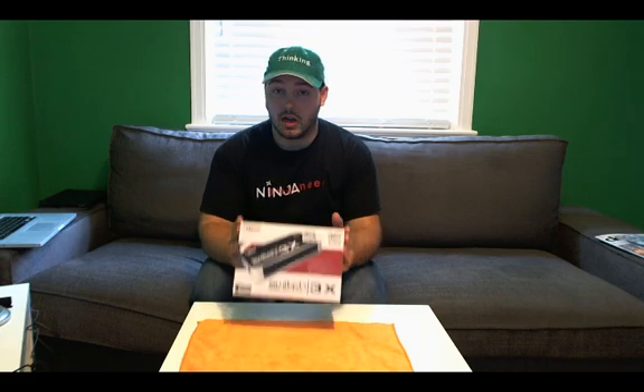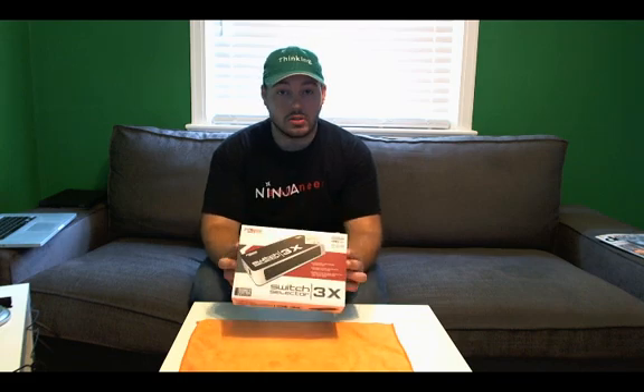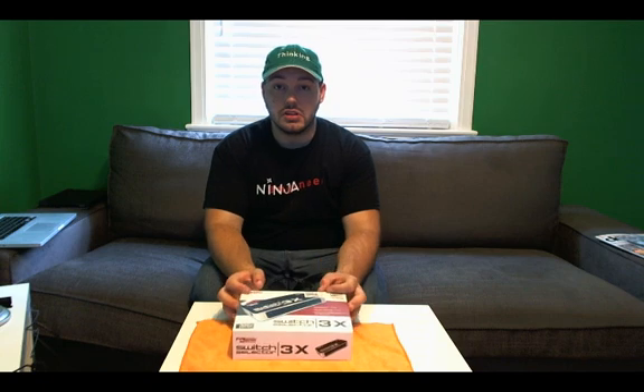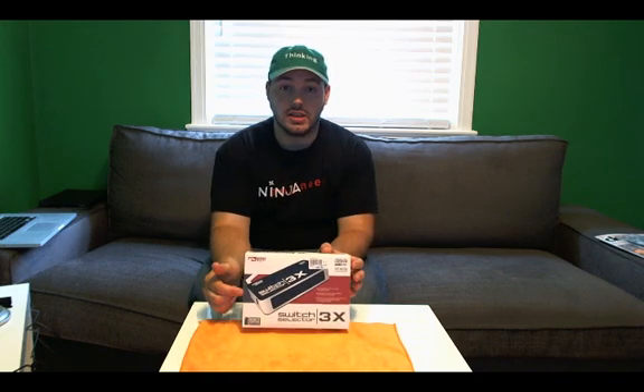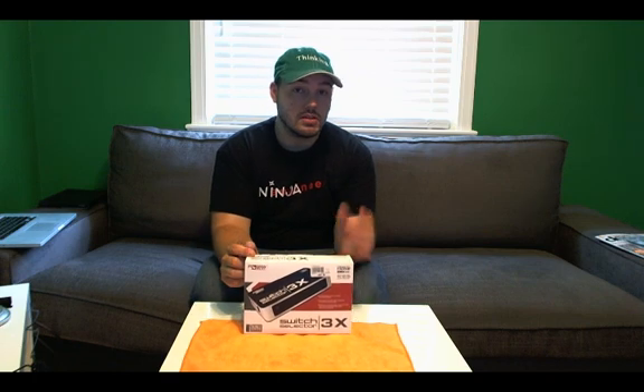So what does a switch do? A switch lets you hook up multiple devices to a television or a monitor. This particular one I'm going to use to hook up two computers to a single monitor. This also comes with a remote control so I can switch back and forth between them. What it will not do is split the screen so I can see both at the same time. What it simply does is lets me hook up a couple of devices to this box and then this box will output one of them at a time to my television.